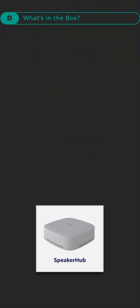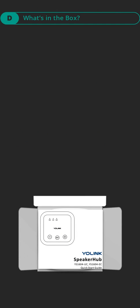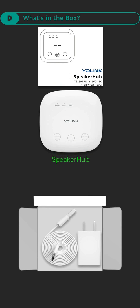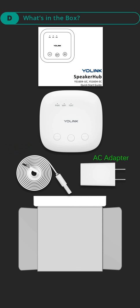Part D, what's in the box: quick start guide, speaker hub, USB cable (micro B), and AC adapter.